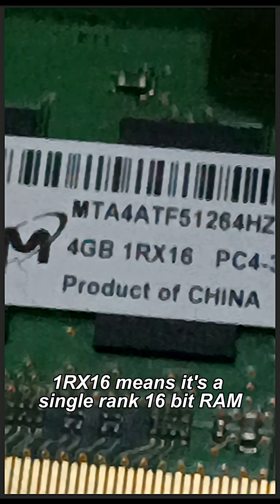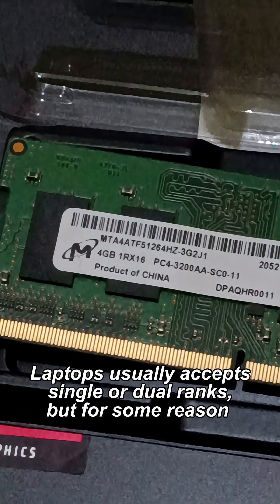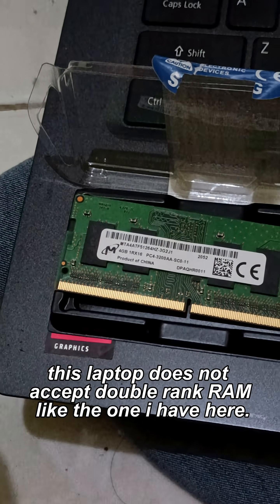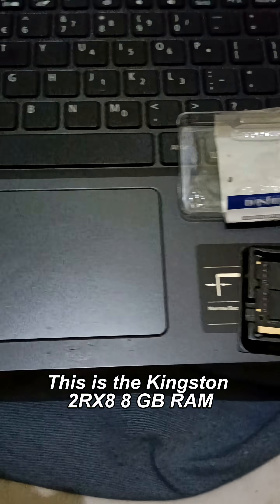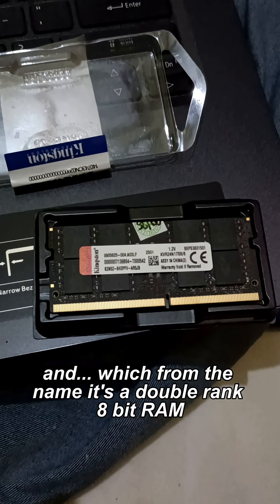1RX16 means it's a single rank 16-bit RAM. Laptops usually accept single or dual ranks, but for some reason this laptop does not accept double rank RAM like the one I have here. This is the Kingston 2RX8 8GB RAM, which from the name, is a double rank 8-bit RAM.